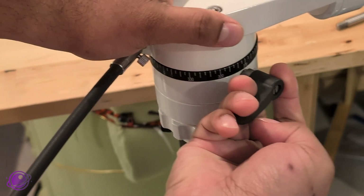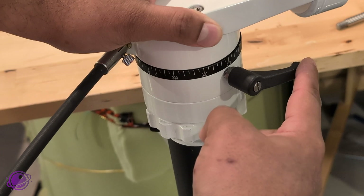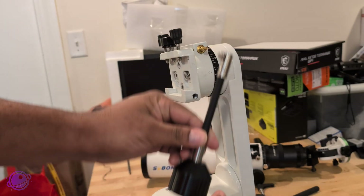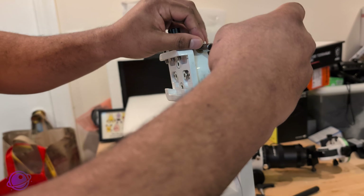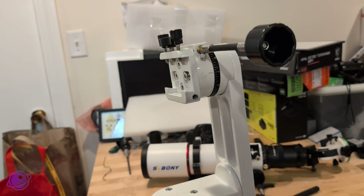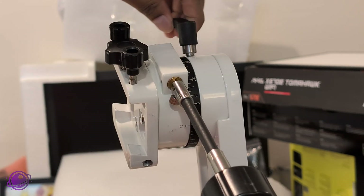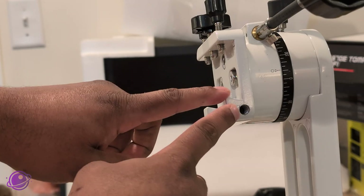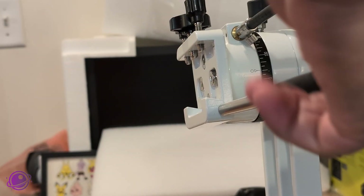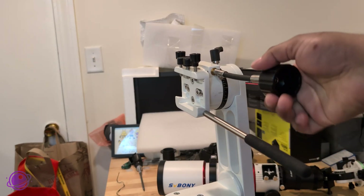If the screw handle seems to get in the way, you can pull the handle and turn it to settle it into one of the predefined positions so it's always out of the way. Moving up to the altitude axis, install the slow motion control on the worm shaft there as well — it's exactly the same process. Tighten the screws as much as you can, then install the locking screw on the top side too. Finally, install the handlebar, which screws right in and lets you freely move the mount without having to touch the scope or the slow motion controls.